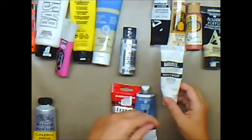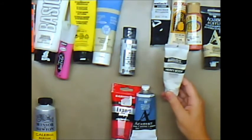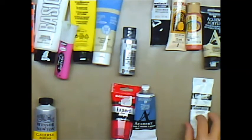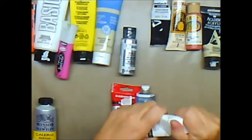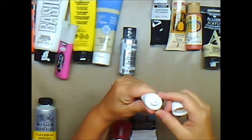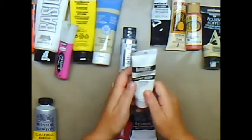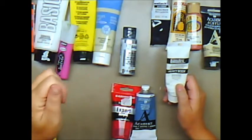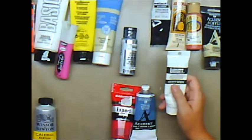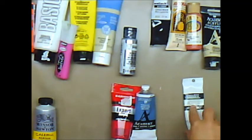Then there's Liquitex. They make the Basics, which is their student level one grade, and then they have the Professional Acrylic Heavy Body, which I love. That's like a low three to medium three. This is a very thick paint — it does not come out creamy like some of the others. It's meant to be heavy body, moved with a palette and have depth. It's very expensive. This is a small tube and seriously, I can't afford it very often.